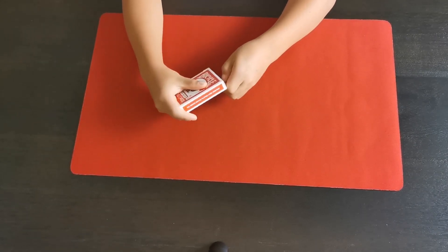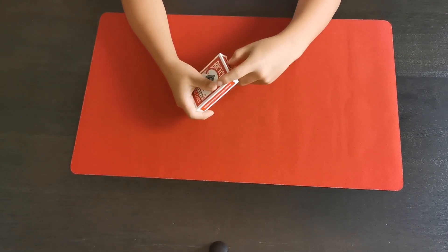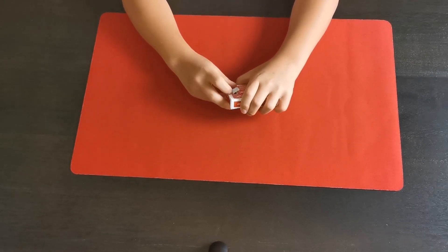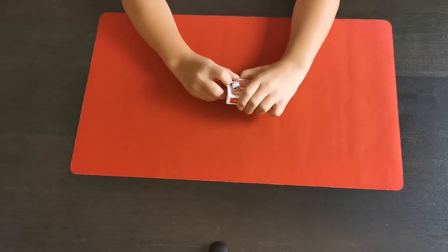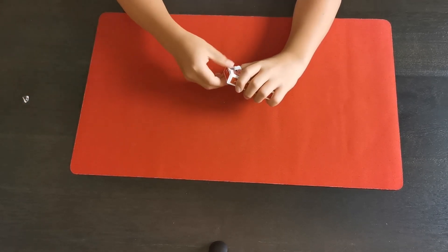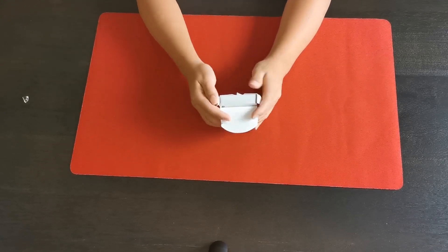So once I get the sticker off — which is going to take a while — once I get the sticker off I'll actually show you the deck. So when you first get these cards, they are going to be a bit slippery. You will need to get used to them a bit, but it shouldn't be that bad honestly. After a few flourishes and whatnot, it should be pretty good. As you can see, crisp deck, very nice.